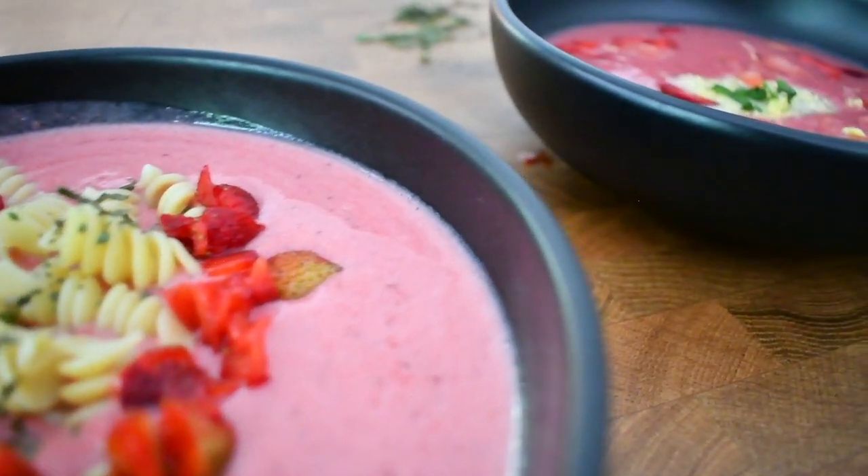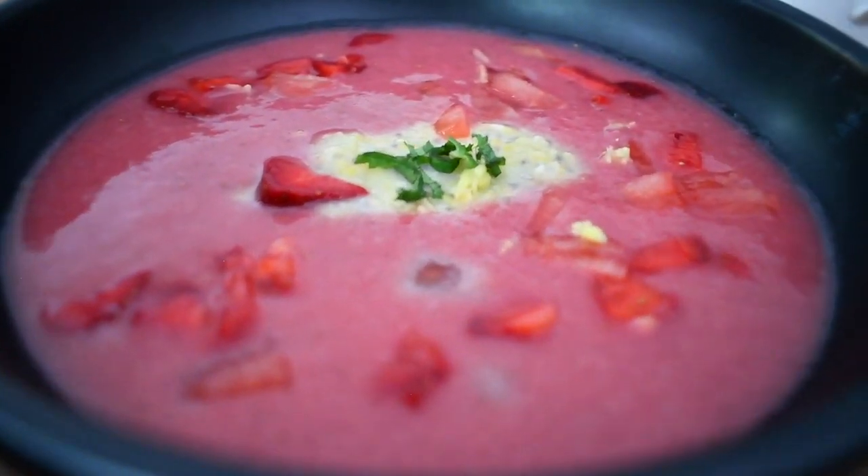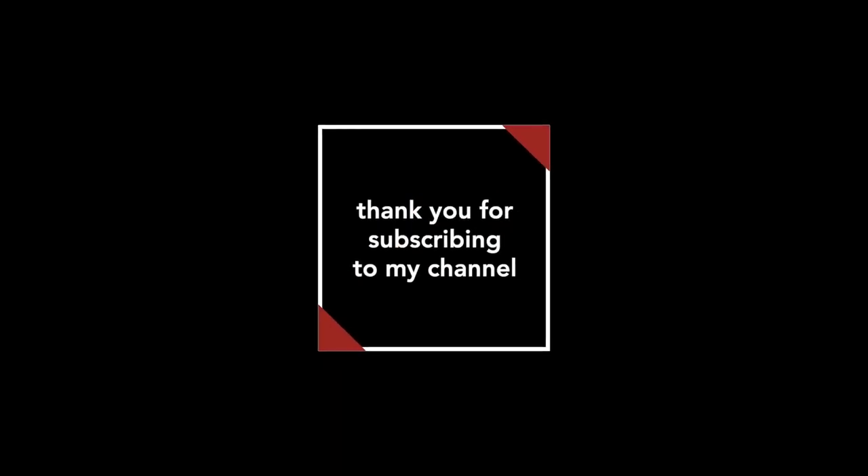And there they are — two perfect strawberry soups for hot summer days. Thank you for being with me today; I hope you enjoyed those two recipes. Please give me a big thumbs up and consider subscribing — that really helps my channel. Thank you and see you next time, bye bye!